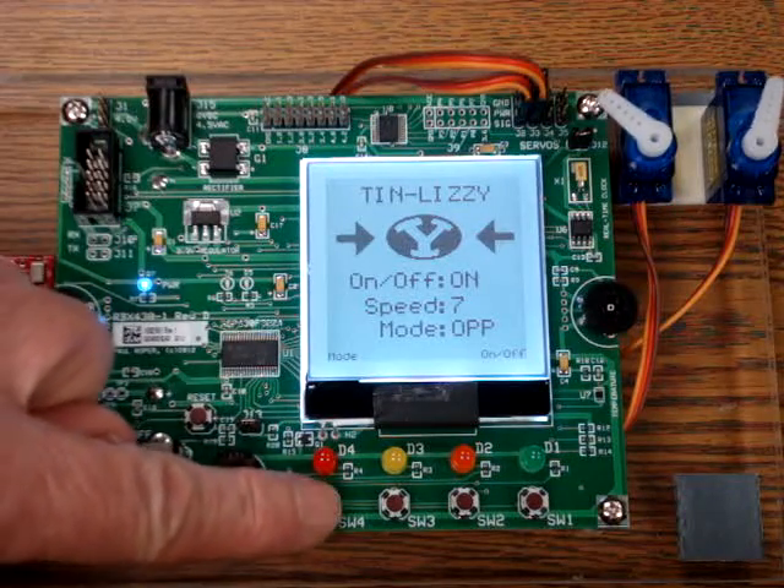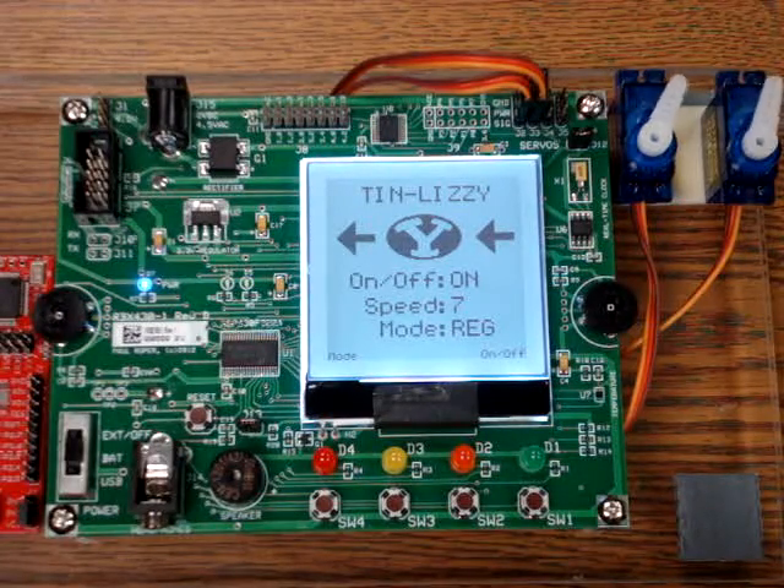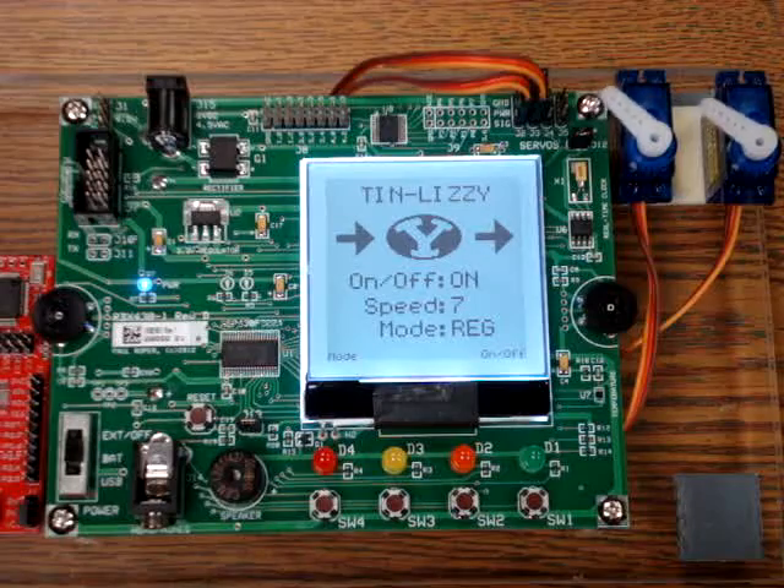Again, by pressing the mode, we would cycle back to the regular operation mode.